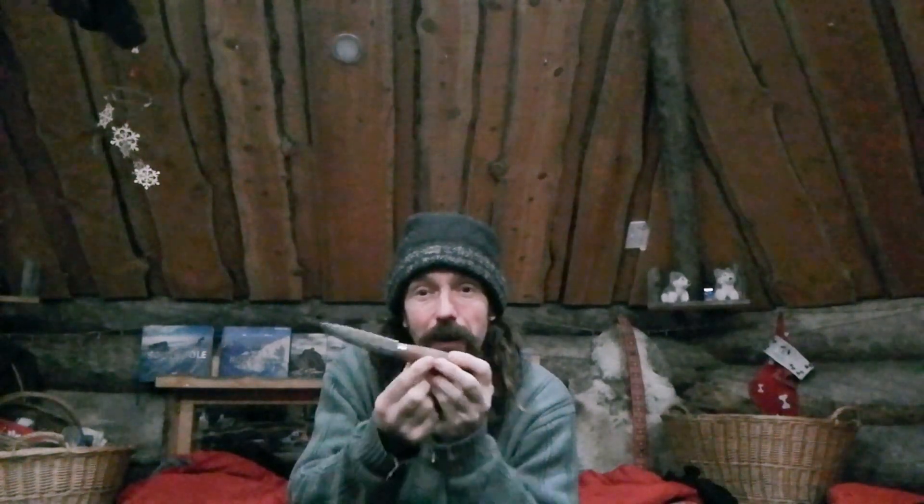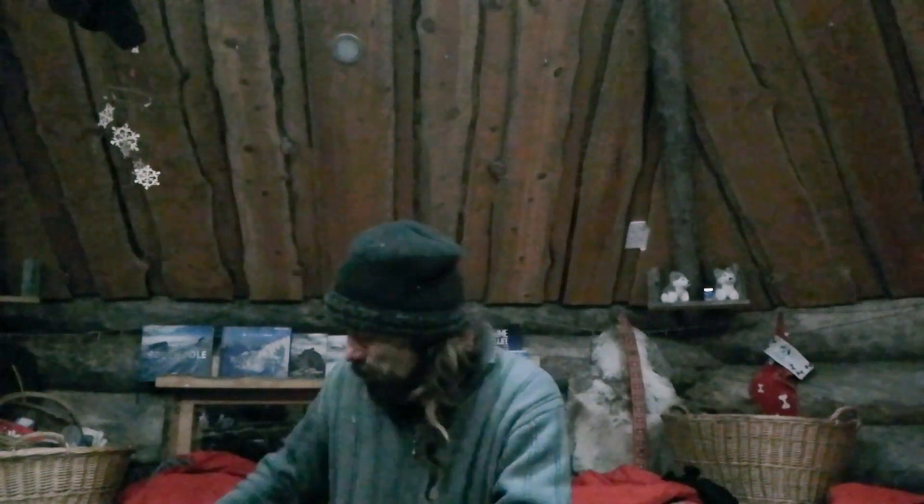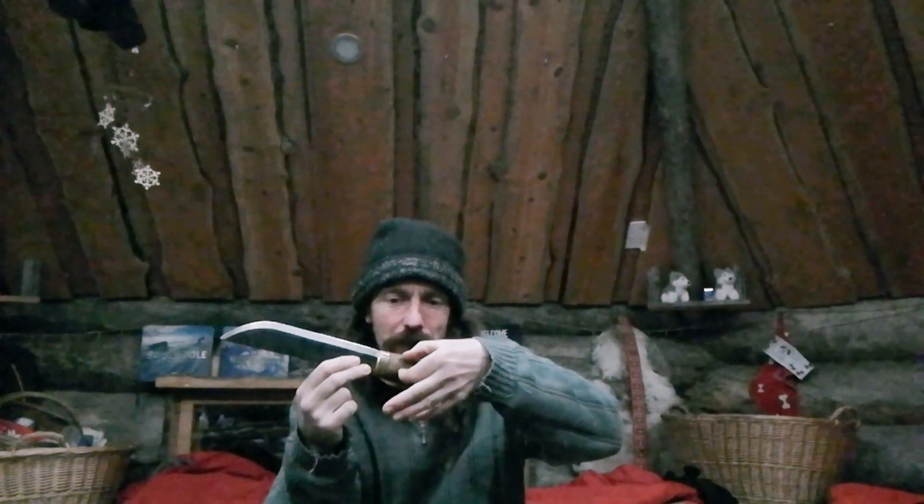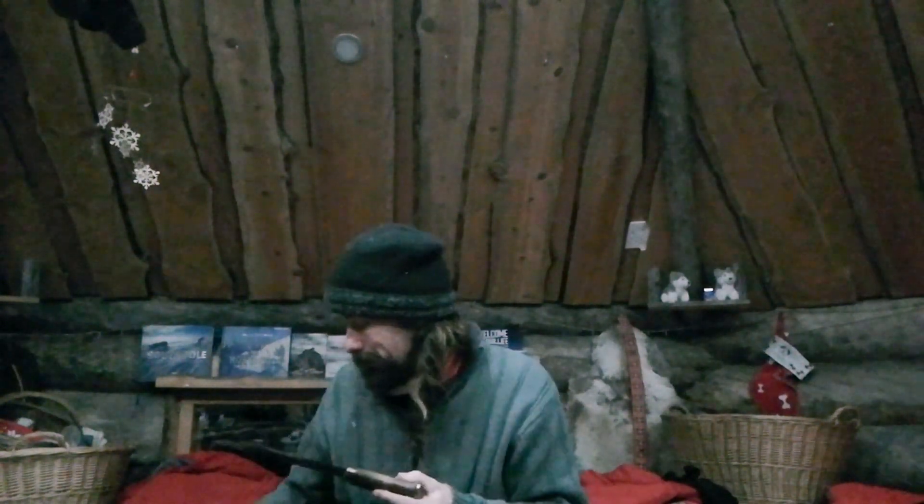If you want to try and baton through anything substantial with them, where they tend to break is around about here. I've been using stick tang billhooks for a very long time and they take quite a lot of grief - I've never broke a billhook. Same with Lokos; they'll be used for chopping and batoning for god knows how many years. So this is a Nerupu - it's a Lauri Metalli blade. The tang is very thick there and then it tapers - it is full tang, but it's a rat tail tang, though a substantial one.